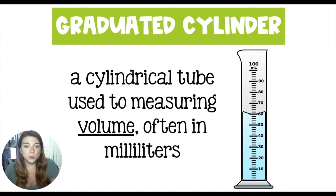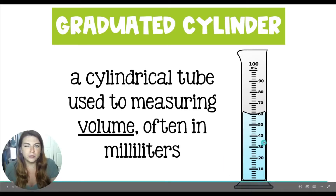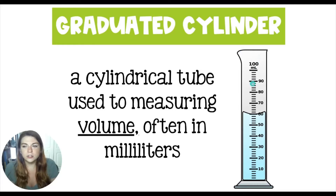Next up, we have graduated cylinders, which measure volume in a cylindrical tube, most of the time in milliliters. This is called a graduated cylinder because each of these lines is called a graduation.